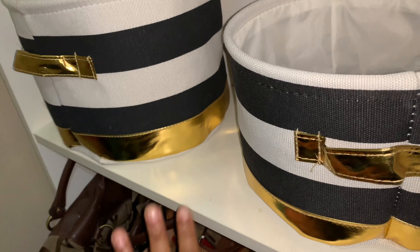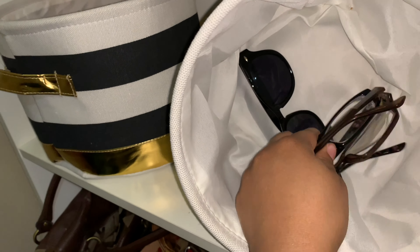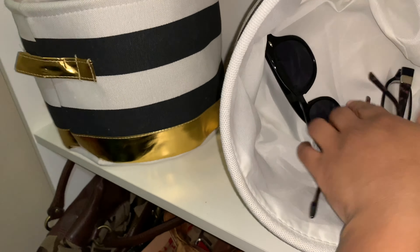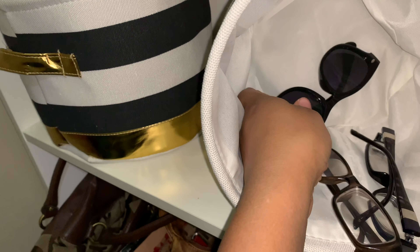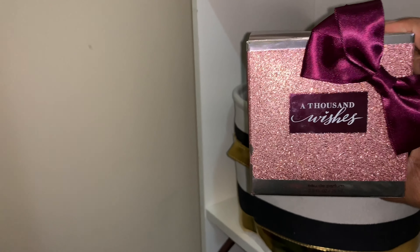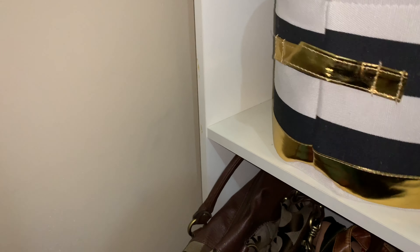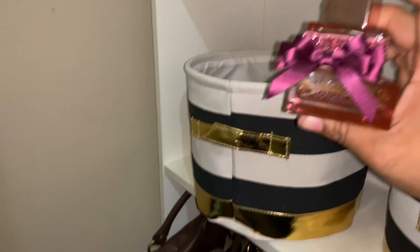One more shelf of shoes to go — we're getting there. I'm going to move them up here so they can be seen a little better. I like these little booties. Wedges — everyone needs a good pair of wedges, right? Last pair. We are running through this really quickly — you guys should help me clean and organize more often.